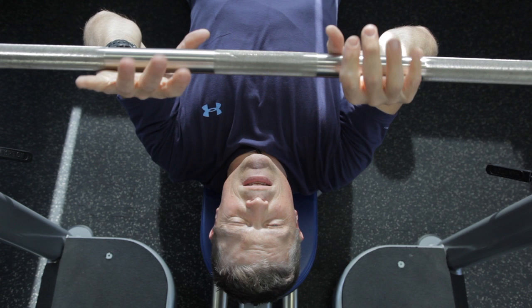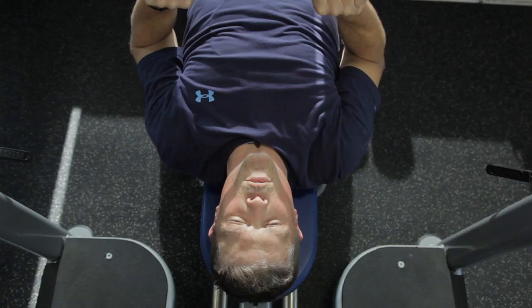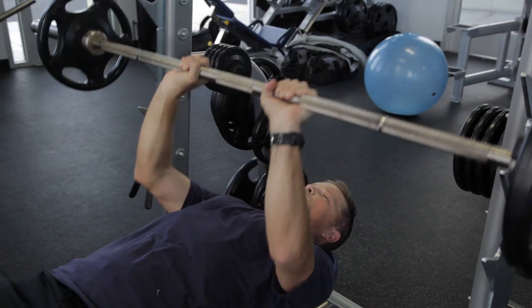Now after we rack the weight, we need to make sure we keep the elbows in close to the body. So I'm going to get a good grip, unrack the weight, elbows stay nice and tight, lower the weight toward my chest, pressing up — really working the middle of the chest muscles and also really accentuating the triceps.